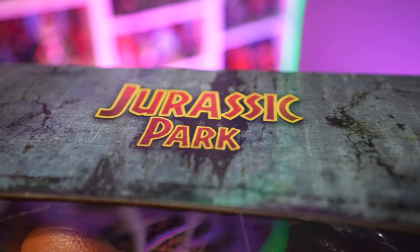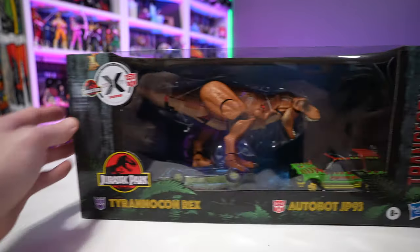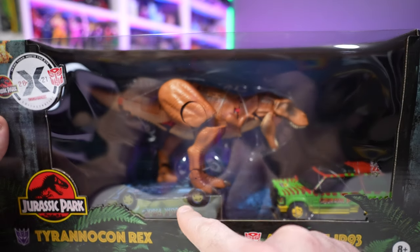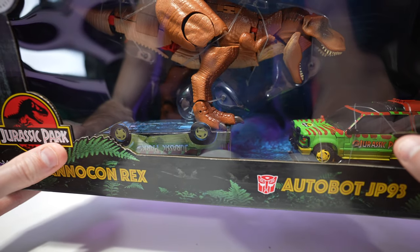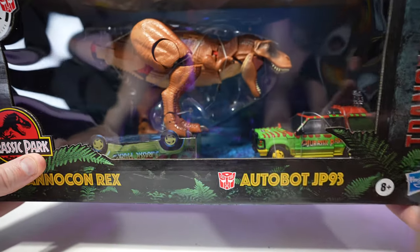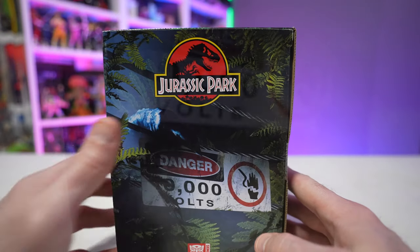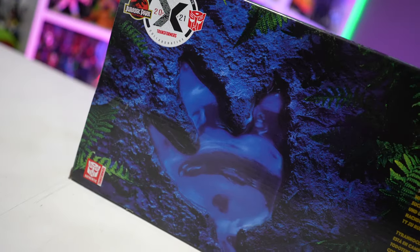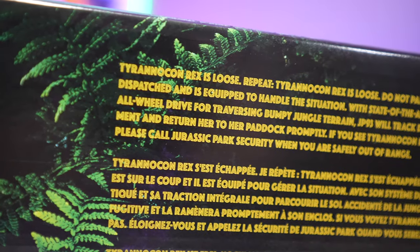The packaging is obviously heavily influenced by Jurassic Park — we've got the Jurassic Park logo, the collaboration logo in the top left-hand corner, and an open window box display. I love that they put the Tyrannosaurus Rex stomping on the Explorer, similar to the movie. However, don't get your hopes up — you're not getting two vehicles; that's just a piece of cardboard. JP93 is on the side, and we've got Rexy getting ready to tear down the electric fence.